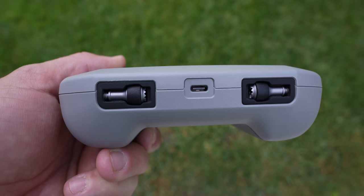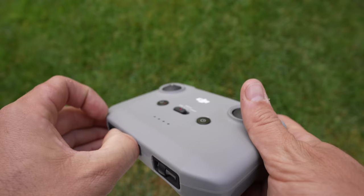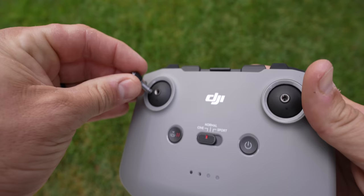This is the Mavic Mini 2 controller. The thumbsticks are stored in the bottom compartment, and the USB-C charging port is also on the bottom. When you need to charge it, just plug in here. You'll want to pop out your thumbsticks and screw them on before flying.